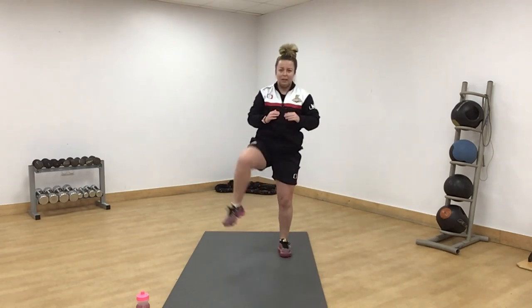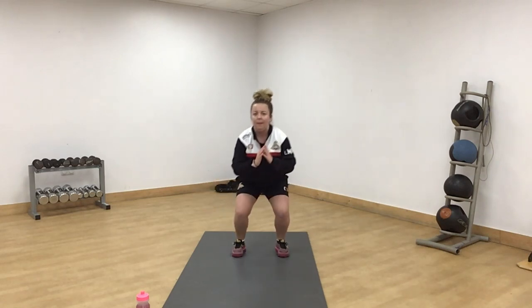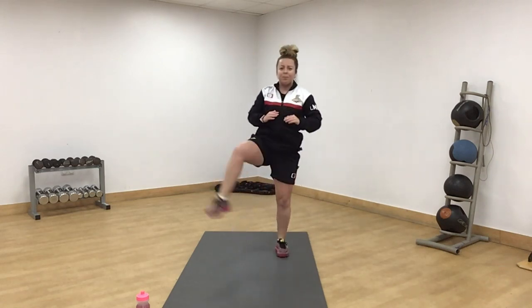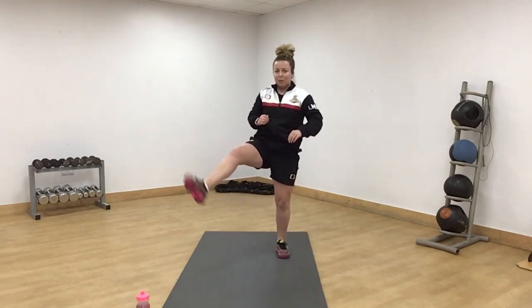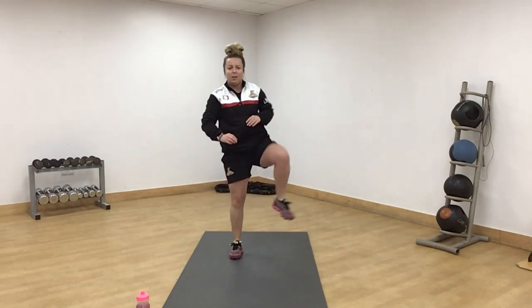Squat kick — opposite side. A few more: one, two, three.